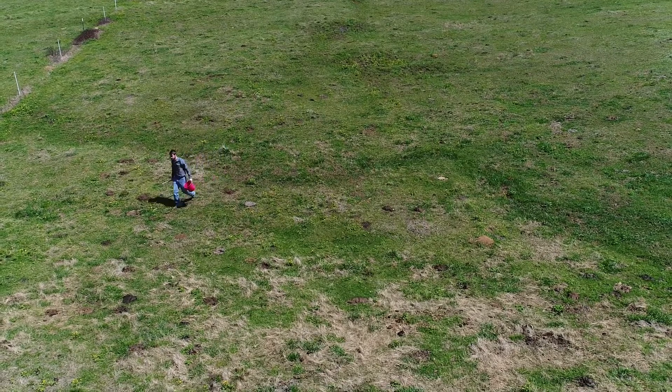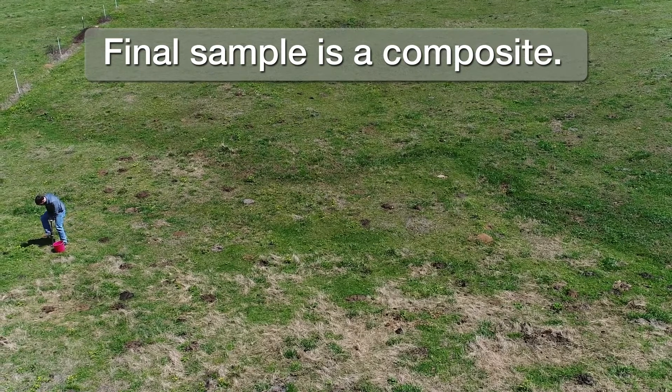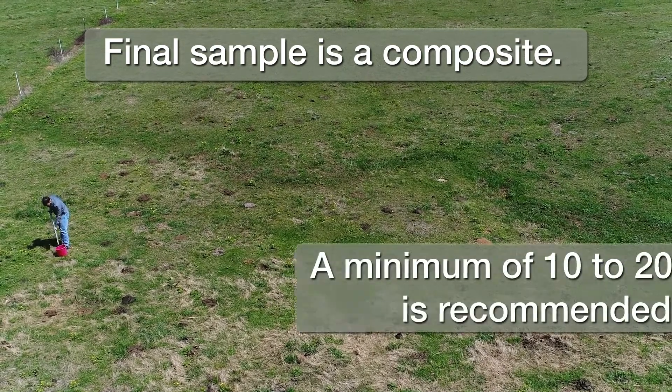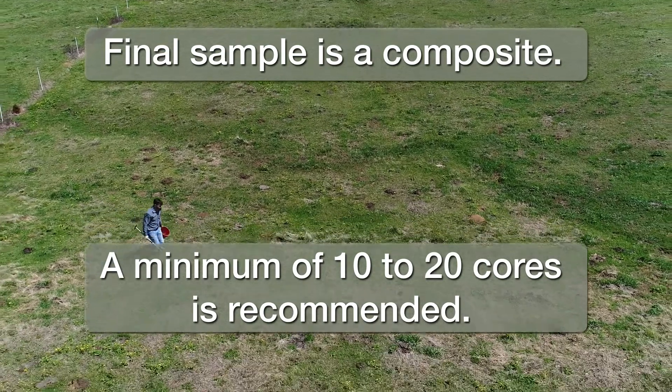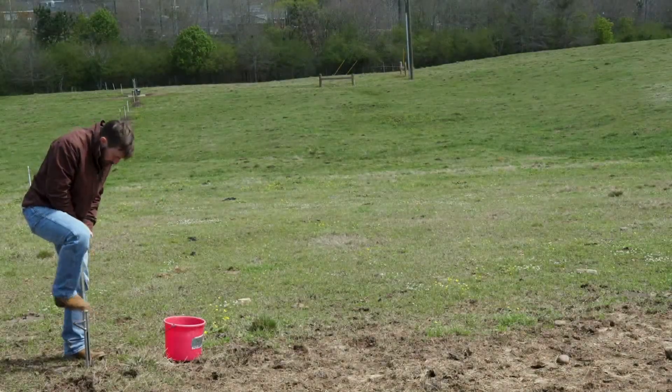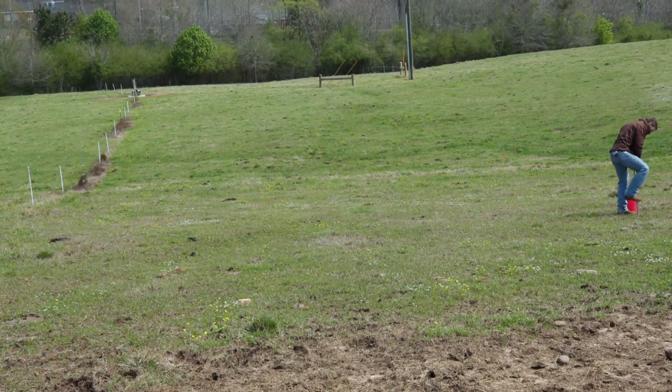The final sample is a composite from multiple cores collected across the pasture or hayfield. A minimum of 10 to 20 cores is recommended for a composite sample. Take cores at random over the field to be representative of the entire area.